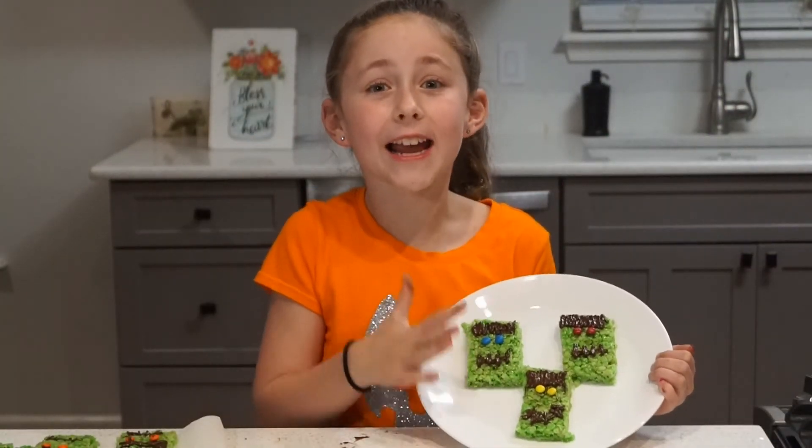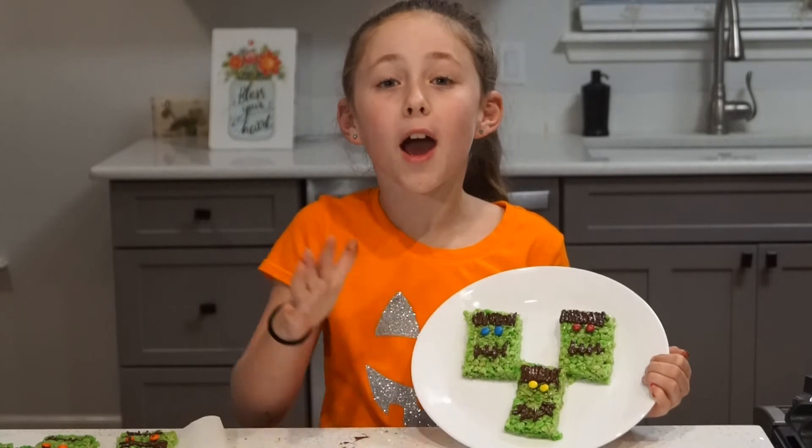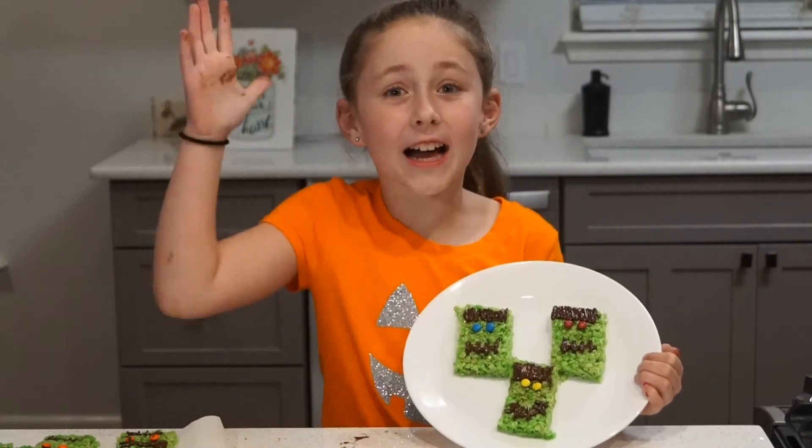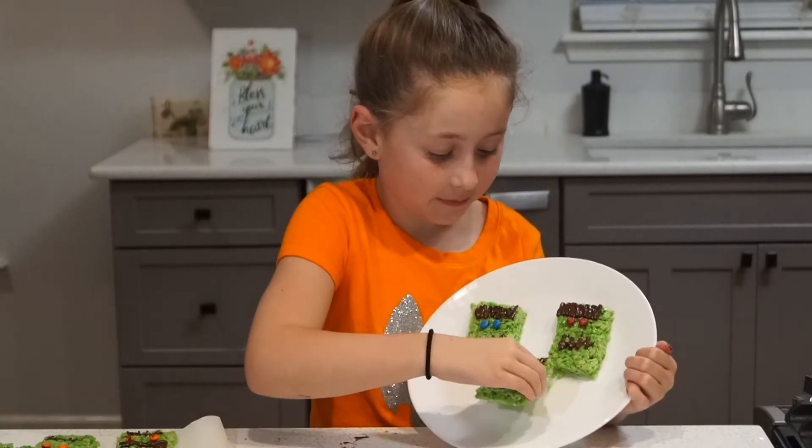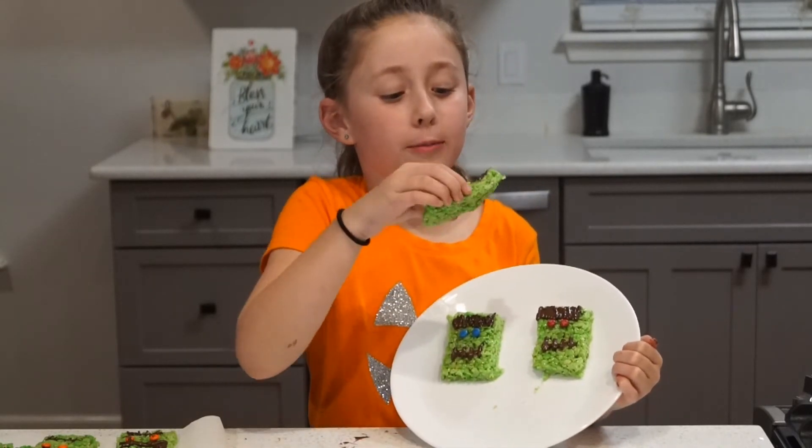These look so good. I can't believe I just made gluten free Rice Krispie Treat Frankenstein treats. I'm so excited to eat these. Let's eat them! Don't eat me! Too bad.